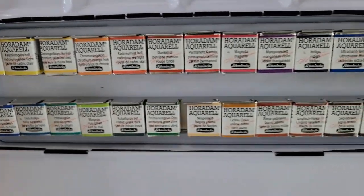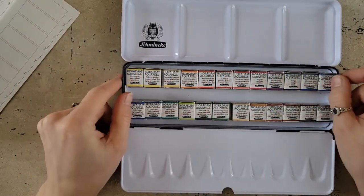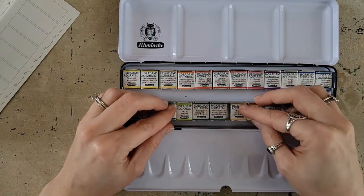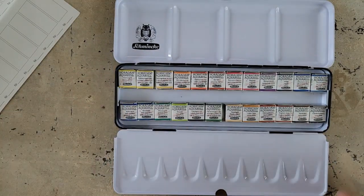Look at those pretty pans. I've mentioned this when I've reviewed watercolors before — these look like little wrapped caramels. I'm a candy fiend, so I can't help myself. But they just look delicious, even though it's paint. Don't eat your paint, kids.